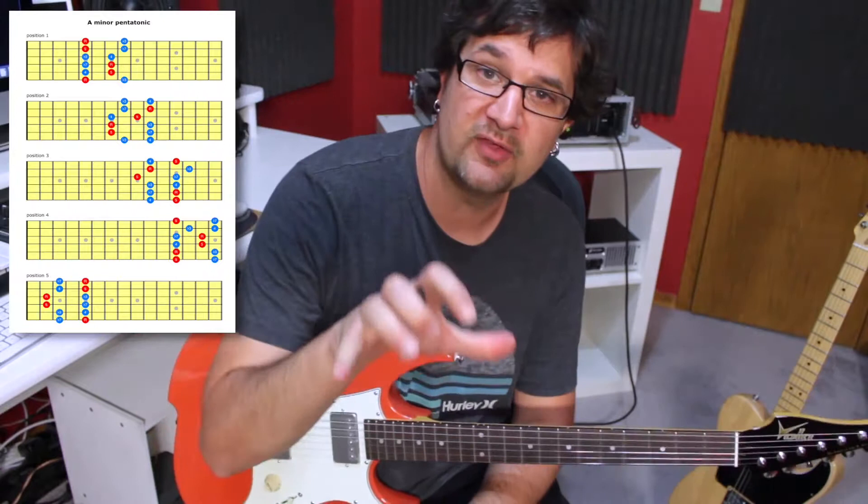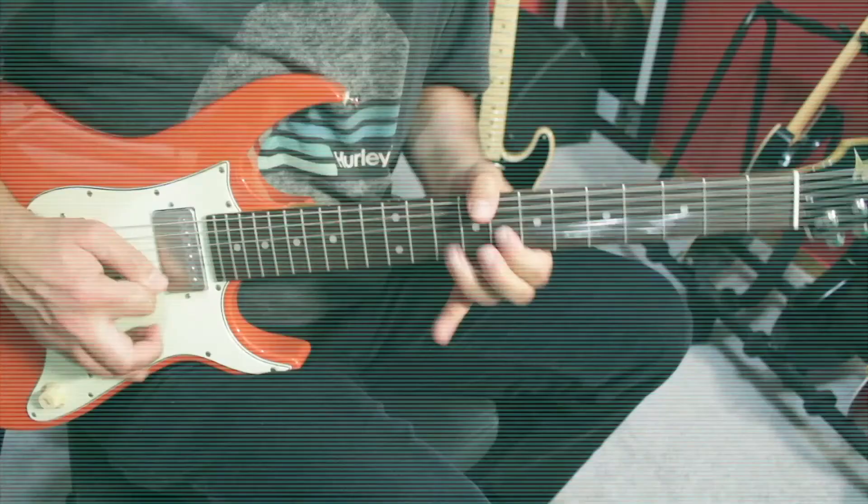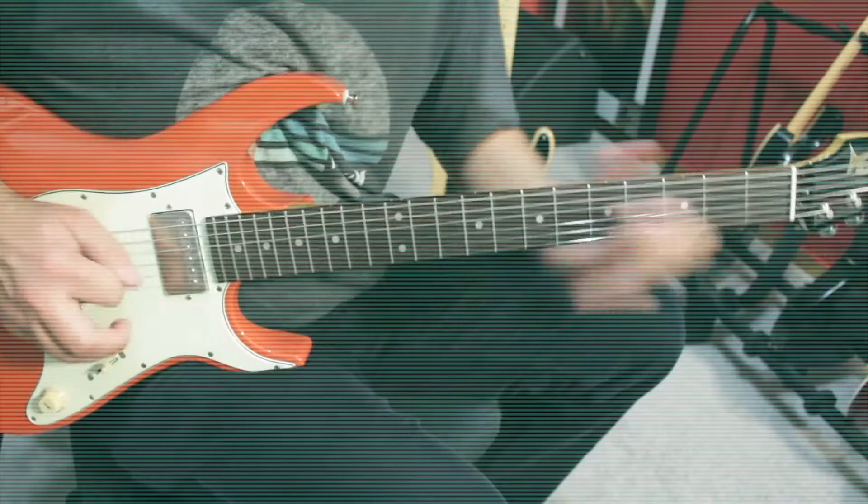I've prepared for you a free PDF which lists all five positions of the minor pentatonic scale. That PDF is gonna be color-coded: the red notes are the notes I want you to stabilize, and the blue notes are notes that you can dirty up if you want. I'll also add a backing track for you to practice this concept. You can get the backing track and the PDF for free by visiting the link below — just enter a valid email and I'll send them to you.